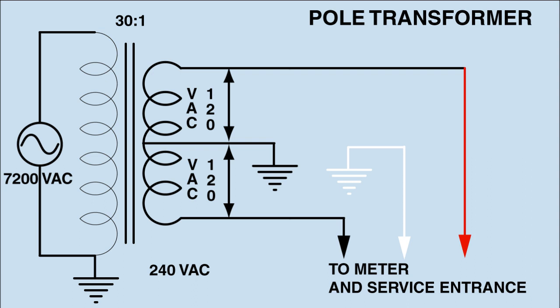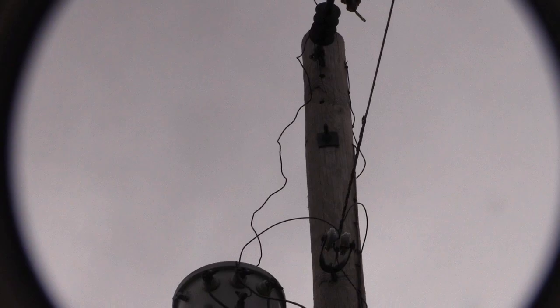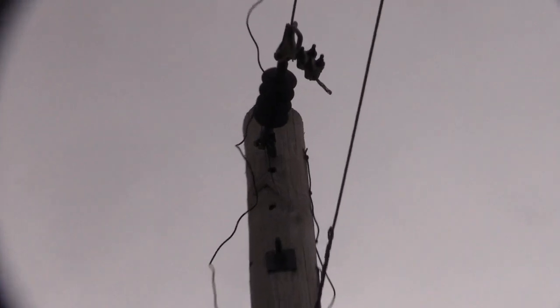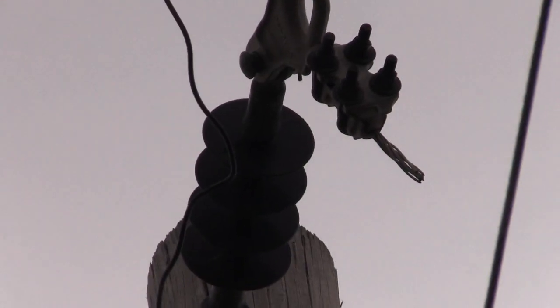This is the pictorial representation of what is happening up on the pole, or if you have a ground-mounted transformer and buried loop, what is inside that little green box. Now here we are at the top of the utility pole. Note that the highest wire coming to that insulator is the power wire. As we follow that wire down, it goes to the top of the primary winding inside the can.